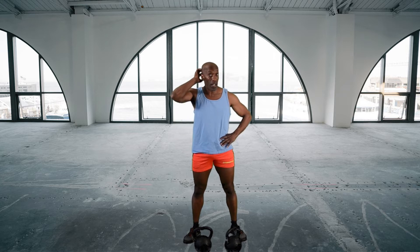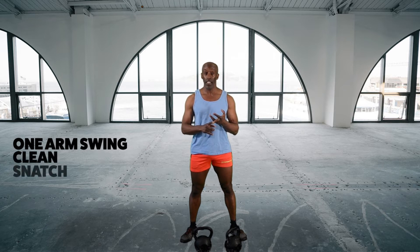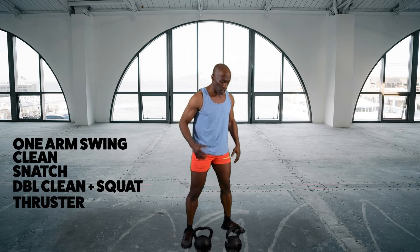This workout also can be done with two sets of dumbbells. I'm using kettlebells — feel free to try it, check it out. Make sure, though, if you're using kettlebells that you're knowledgeable on how to use kettlebells. So what I'm going to be doing today is one arm swing on each side, one clean on each side, one snatch on each side. Then I double up with both kettlebells, do a squat, and then a thruster, which is a squat into an overhead press. I'm going to take a little bit of an angle so you can see pretty much my form.